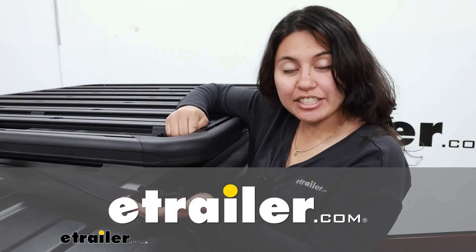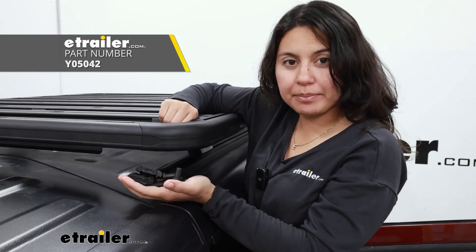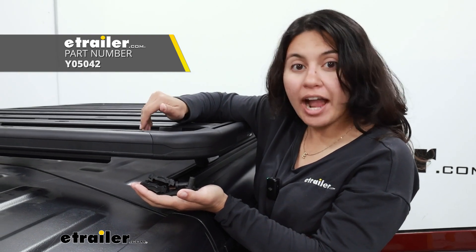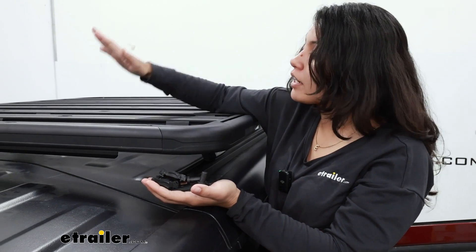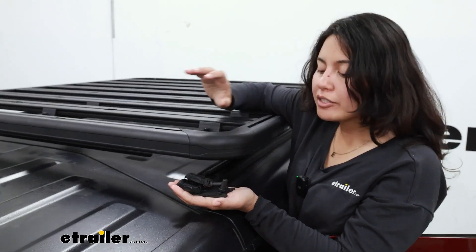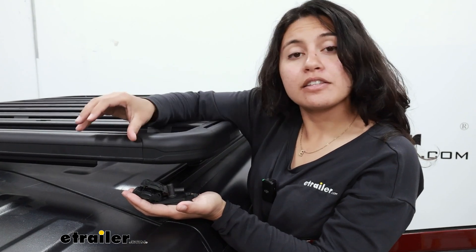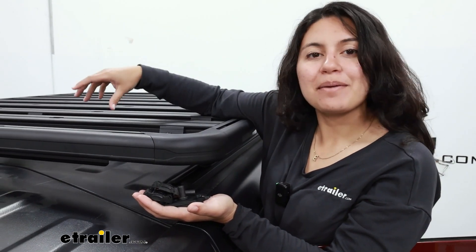Hey there, it's Evangeline here at eTrailer. Today we have the Yakima SL adapters. These are adapters for your skyline, track tower, and timberline towers. They allow you to carry the lock and load platform on these towers. We'll take a look at the pieces, but the most important thing is later in this video I'll show you how I use them to get this whole setup installed.